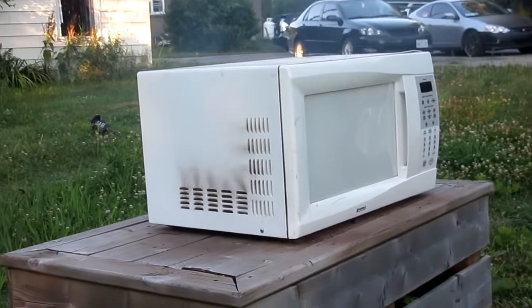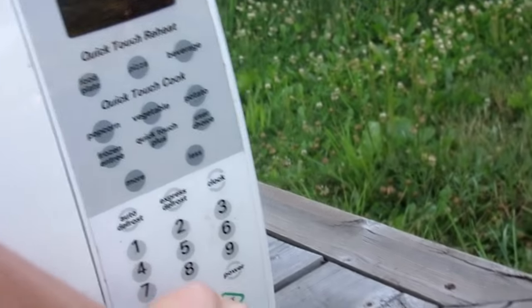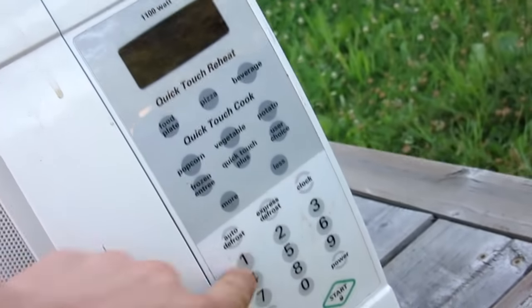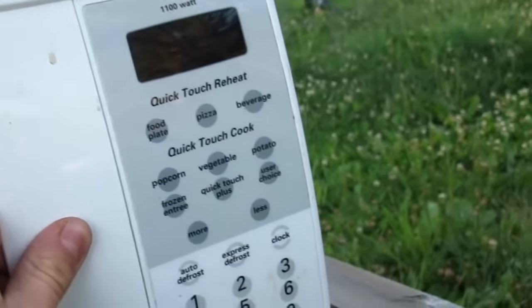Oh, it just turned itself off. Oh no, I think we broke the microwave. All right, we're going to get right back to this.